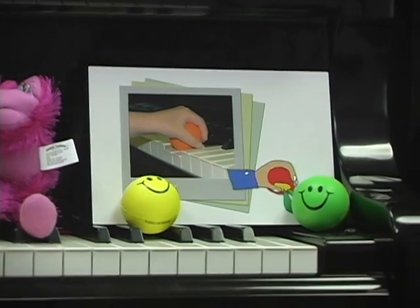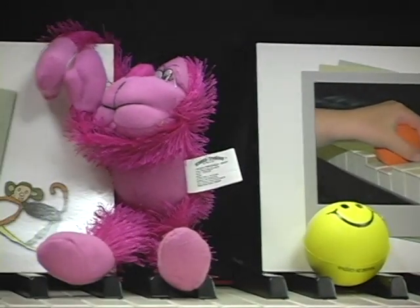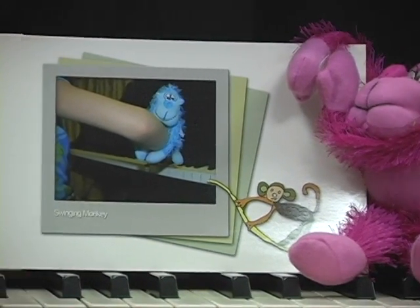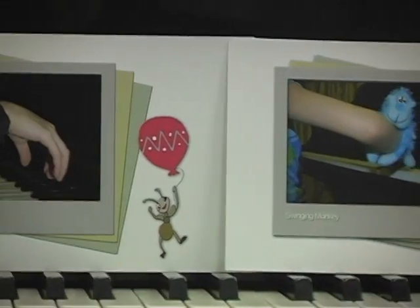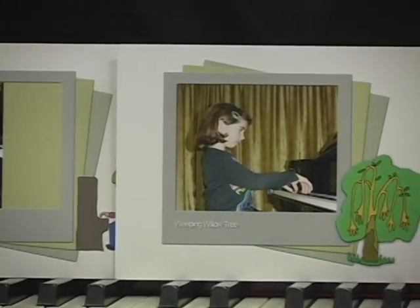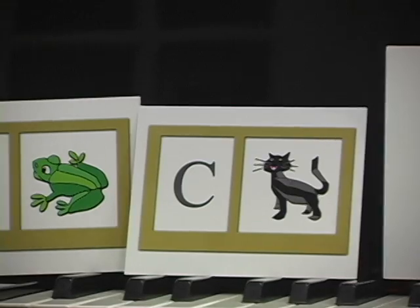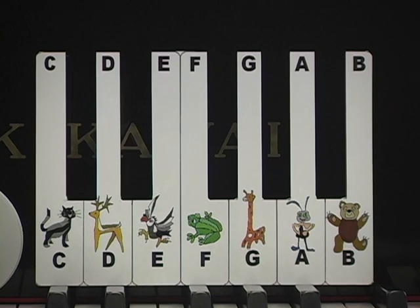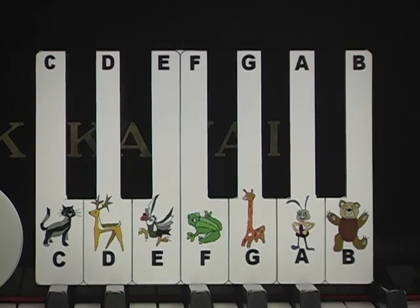The balls with smiling faces help kids to keep rounded hand positions. The monkey that loves swinging on branches also enjoys swinging on kids' arms, teaching them relaxed arm movements. Picture cards and music alphabet cards are helpful in different musical activities and practice at home. A piano keyboard template helps to learn key locations and easily slides over the piano keys.